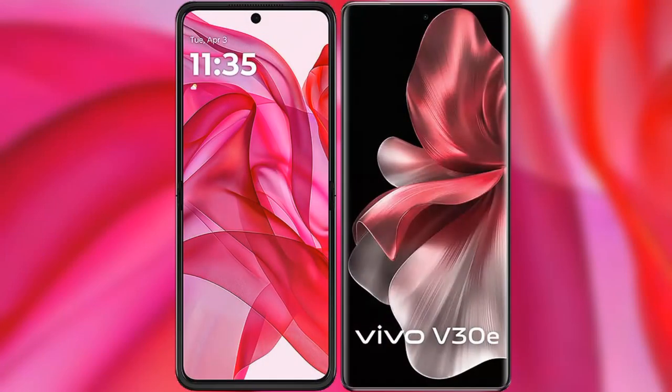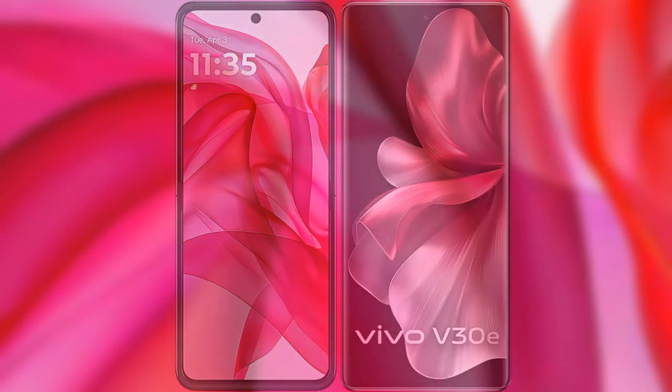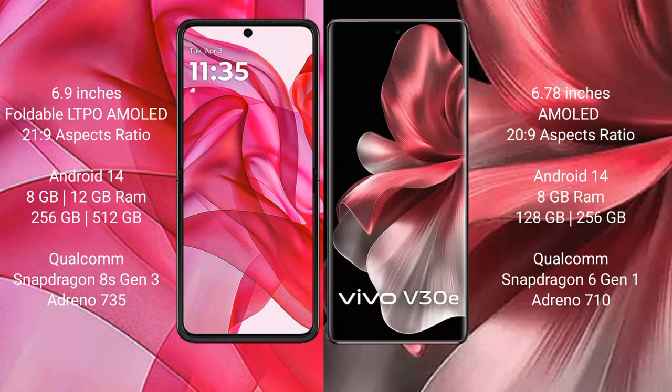I will compare the new Motorola Razr 50 Ultra with Vivo V30e. The Motorola Razr 50 Ultra comes with a 6.9-inch foldable LTPO AMOLED display with an aspect ratio of 21:9. The Vivo V30e features a 6.78-inch AMOLED display with an aspect ratio of 20:9.